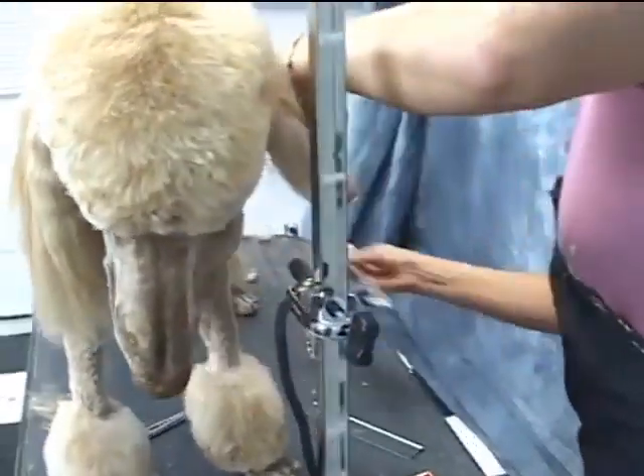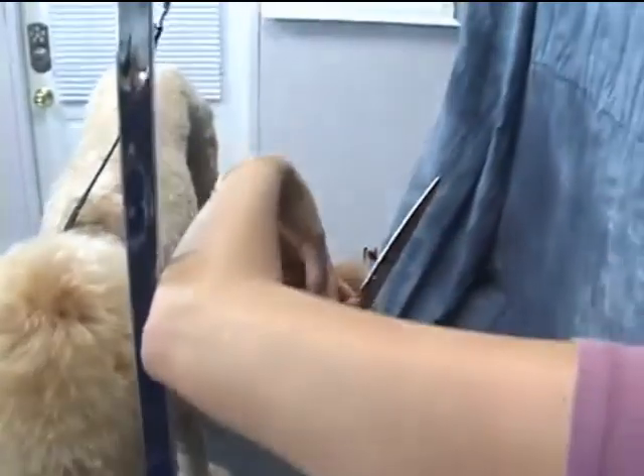I'm going to tie it a little bit so that they look just a little bit more neat.